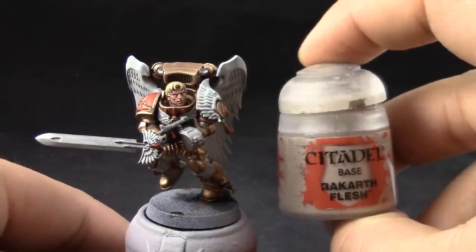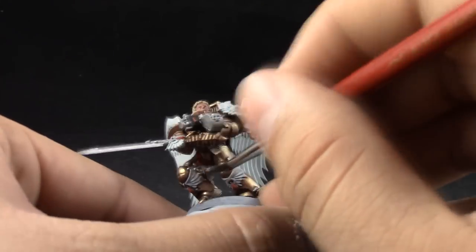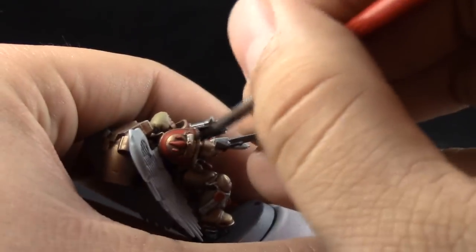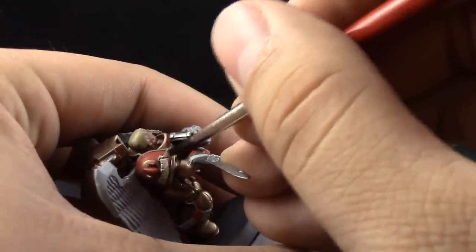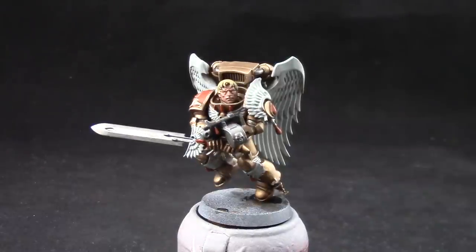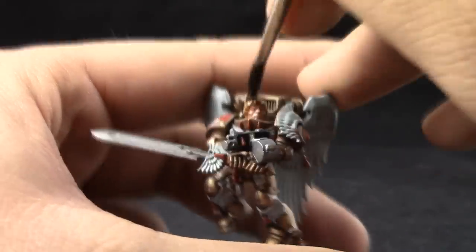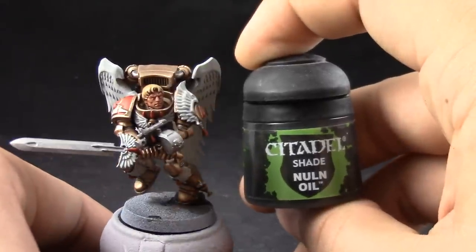Next, I'm going to use Rakarth Flesh. This color is going to be used on all of the clothes. If your model has any clothes or robes, you can use these colors, and also on the parchments. Next, I'm going to start washing the newly base coated areas, starting with Reikland Fleshshade. This is going to go on the hair and on the face. If you use it too heavily, you can just spread it around with your brush. You're not trying to leave any pools around the model.